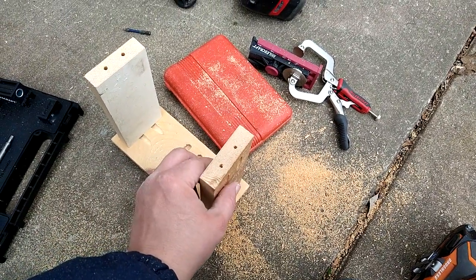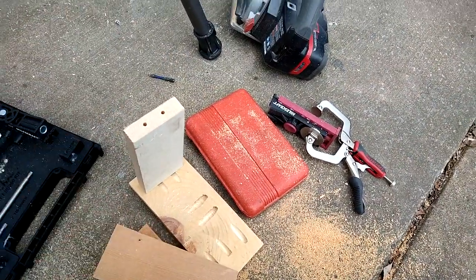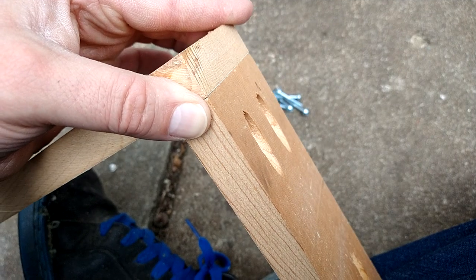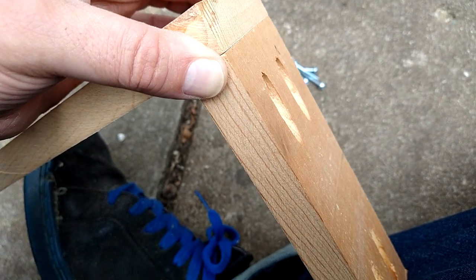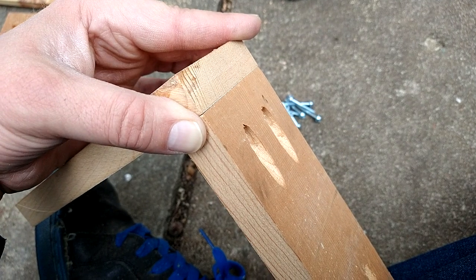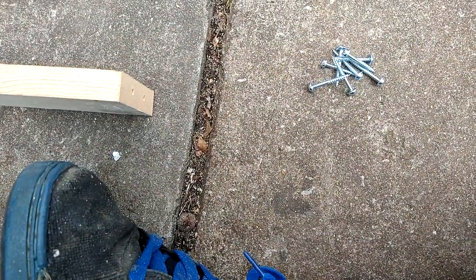First off you gotta put the back on it — it'll go like that. When doing this part right here, having corner clamps would be absolutely awesome, but I do not have any. I don't really have a way to clamp anything in that direction, so what I'm gonna have to do is try to hold these the best I can by hand as I'm putting these screws in.